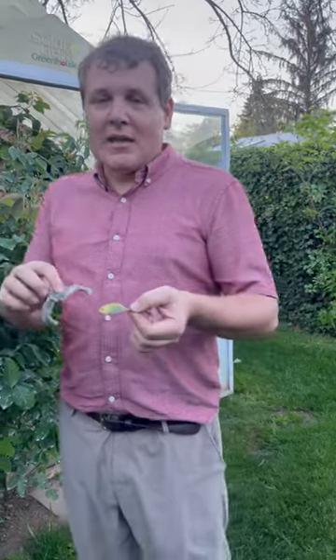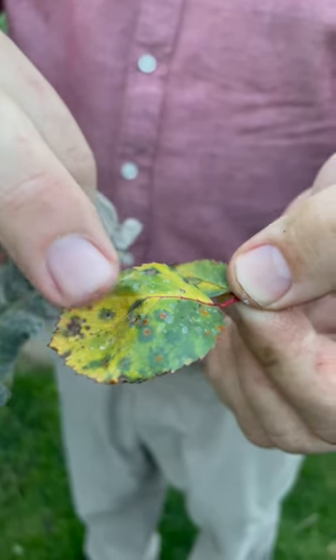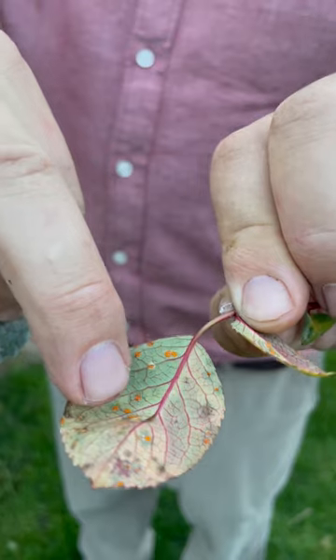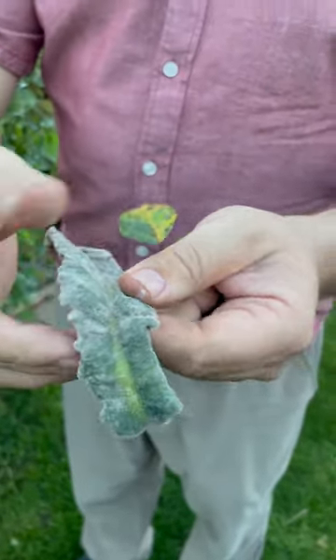My name is Jim and this is gardening through the seasons inside and out. Let's get into talking about the three icky rose fungal diseases. First is black spot, another common one is rust — see the orange on here — and a third common one is powdery mildew, all caused by a fungus.